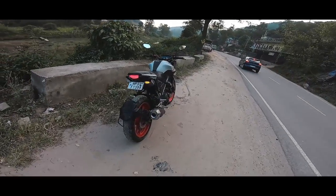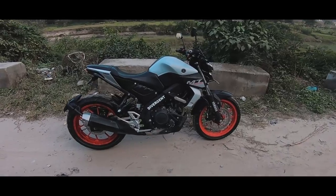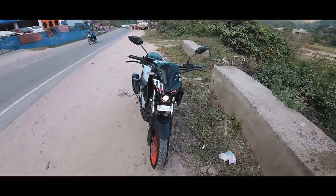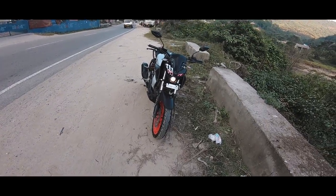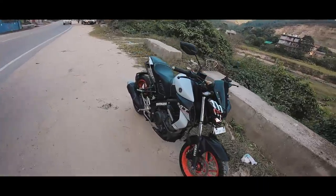This bike is very compact, especially for small heights — 5.4 to 5.8. It feels good. I thought that the single projector light would be less, but I've ridden it at night. It's not that the light is just good — the throw is good too.